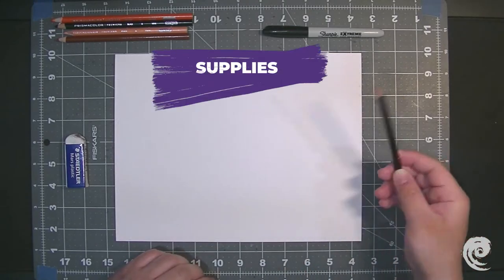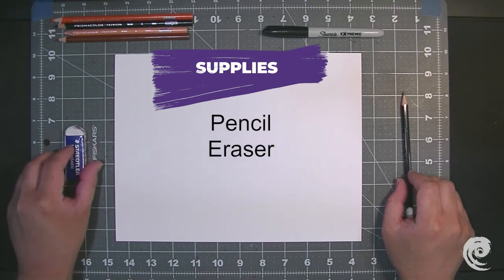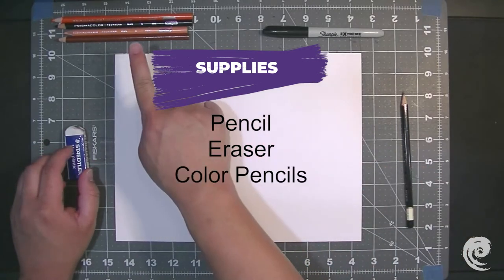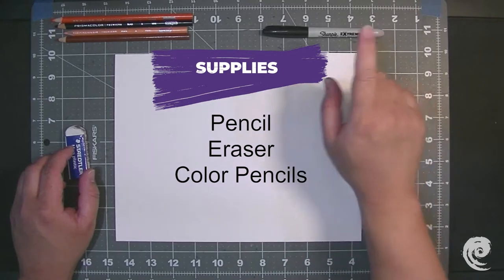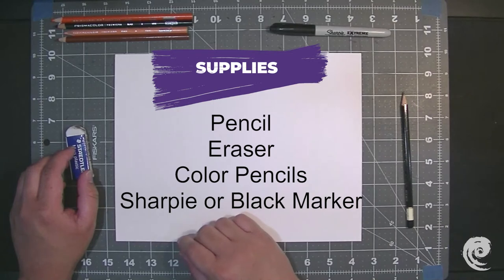Alright, so the first thing we need is a pencil. And then we need an eraser too. We also need our colored pencils, or any kind of color that we're going to use. And a sharpie. Okay, so let's get started.